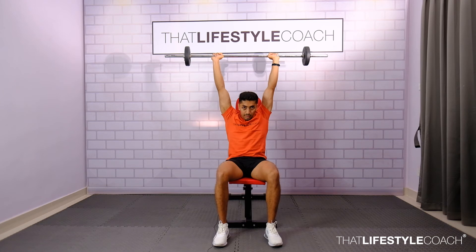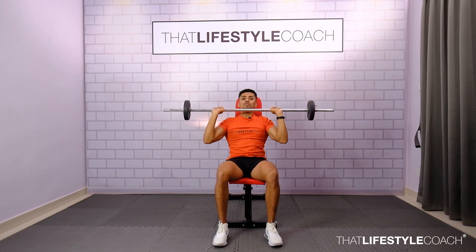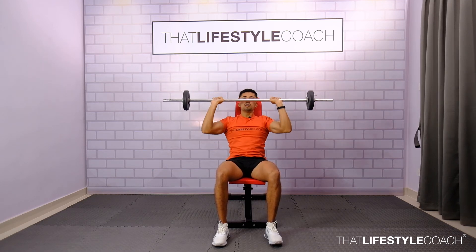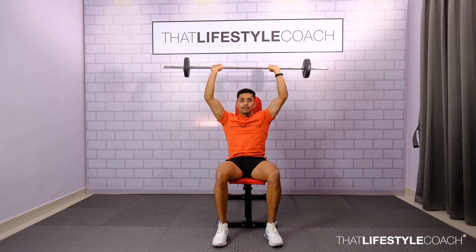Breathe in, press, and exhale. Make sure to lock the elbow slowly at the end of motion — no jerking. If you jerk the elbow, you're going to end up building unnecessary stress at the joint. And back down.